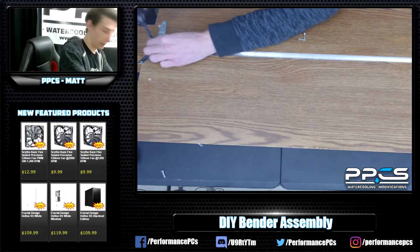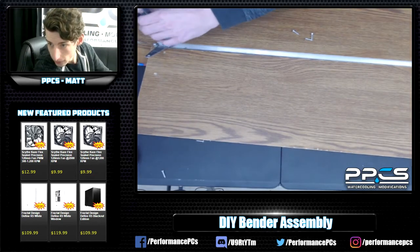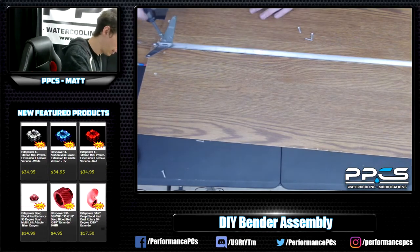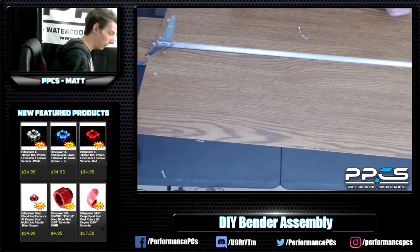Thanks for all the help in the comments there, Cody. World Championships of Modding? I wish. This is DIY home stuff — this is just like the beginning of modding.